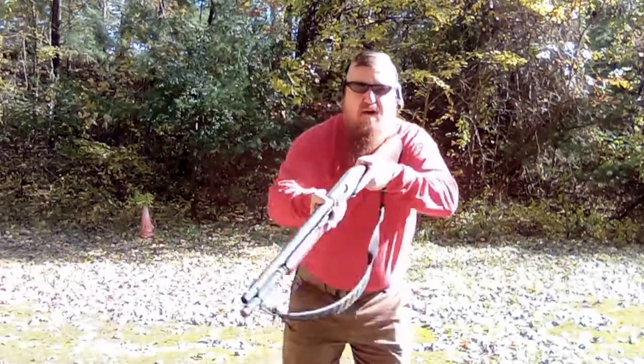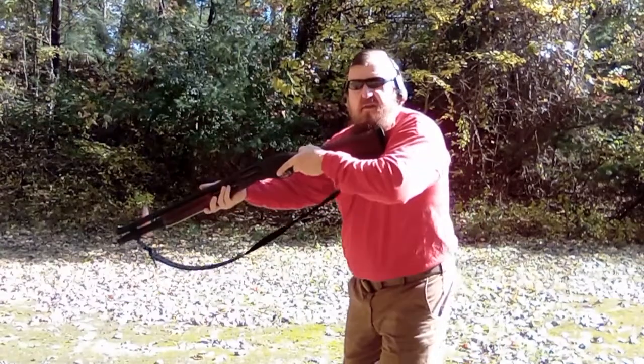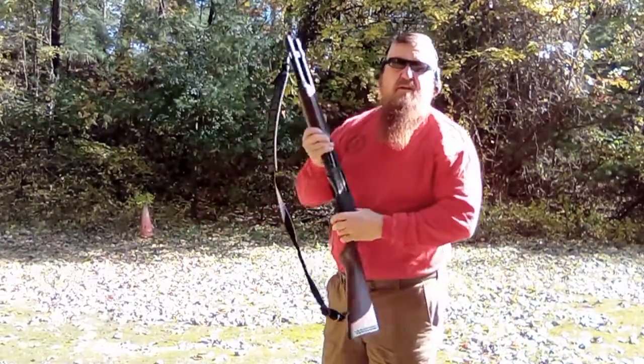Take that weight off. Take that balance off. Focus. Looking forward. Mike Graber, CombatGunfighting.com.